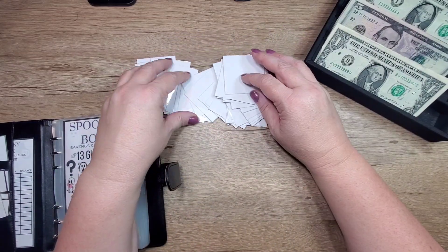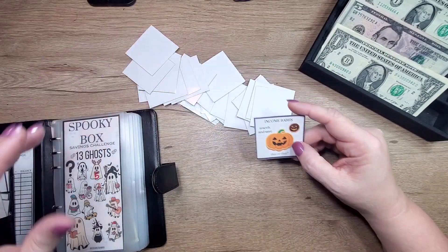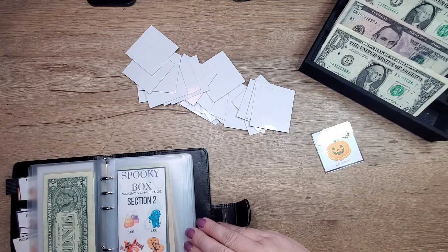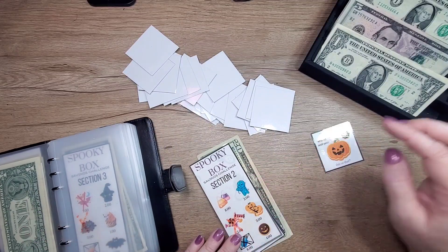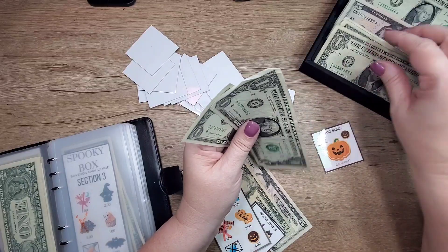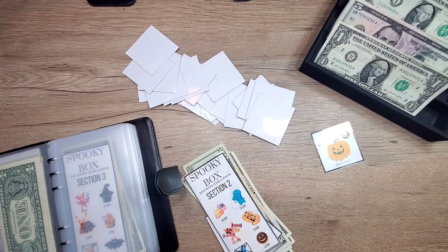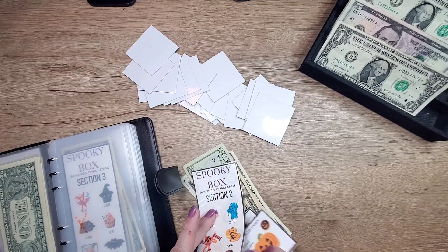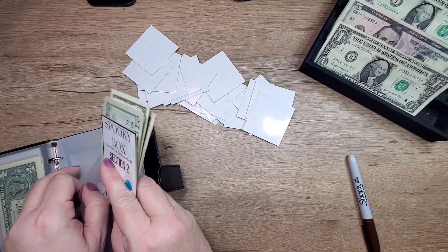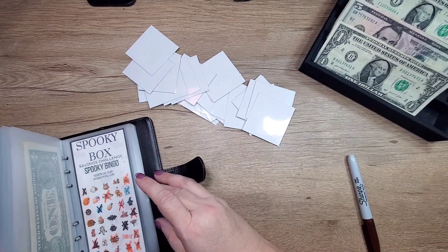Let's draw a card — this is a bat search and save, so we're looking for the cookies. We already did the orange one; here's the brown one for four dollars. So we're going to take three, four... there we go.